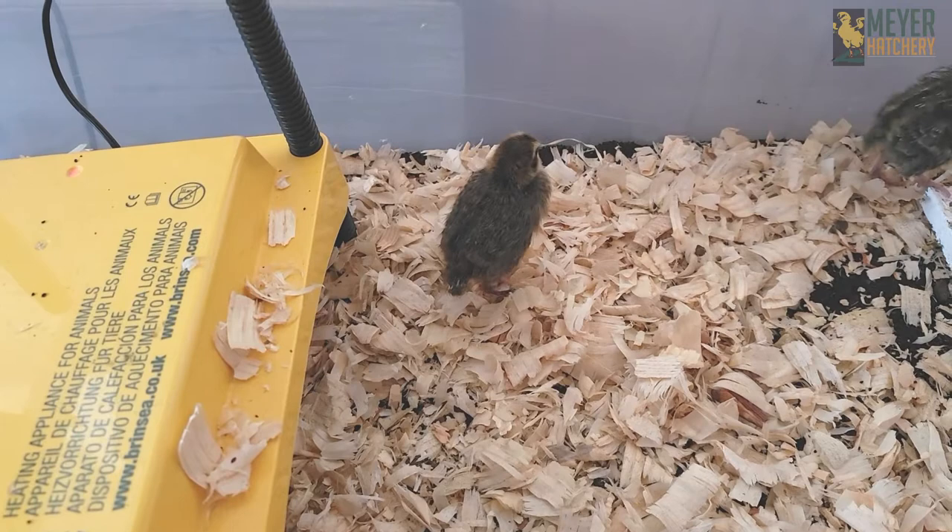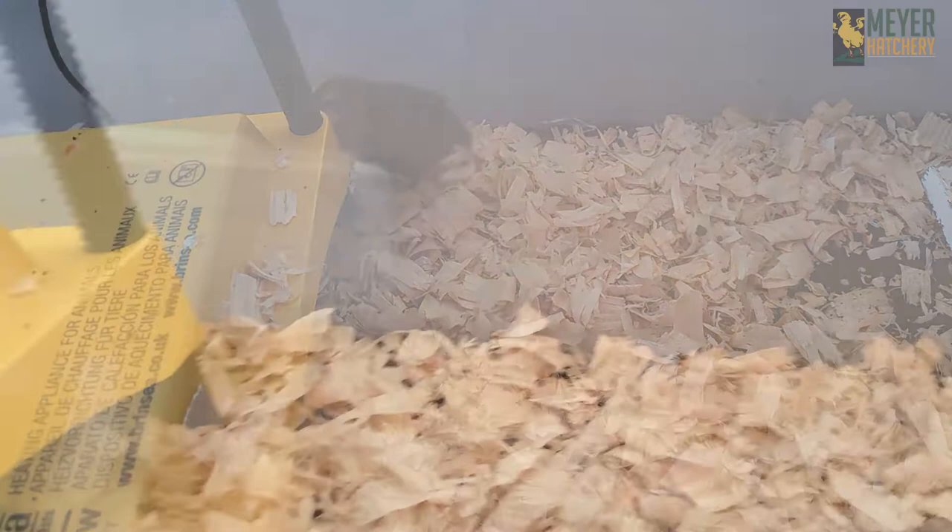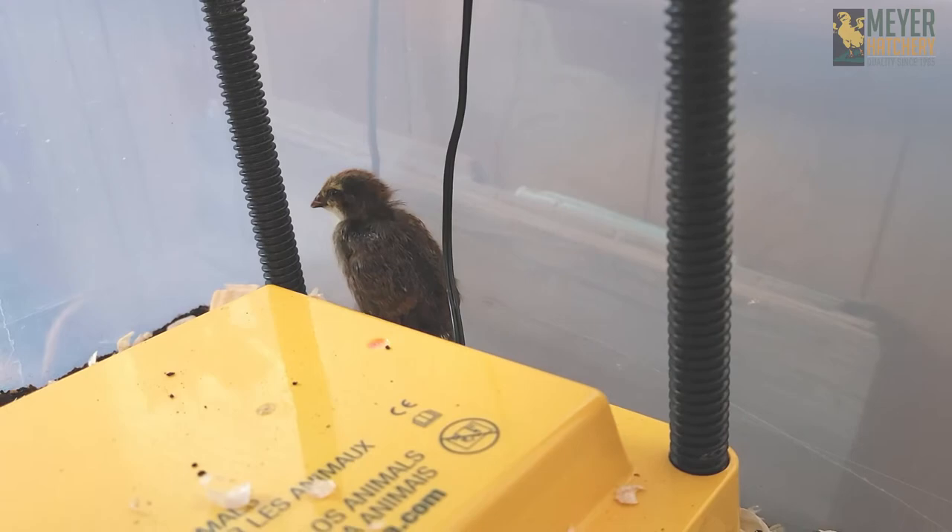Hopefully I've given you some inspiration to try hatching some Caternix quail of your own. Check out the sounds that they make — how cool is that? I've left some links in the description below to help you with your own Caternix quail journey. Thank you so much for watching.